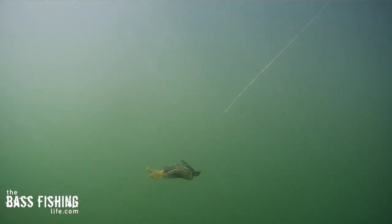The more and more I watch this Alabama Shake under the water, I just absolutely fall in love with it and you can see why so many anglers use it. It's definitely something that you see and hear about more in the southern part of the country, but boy, up north it just works.